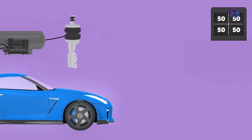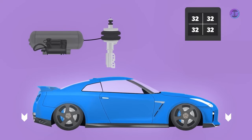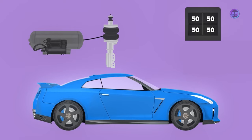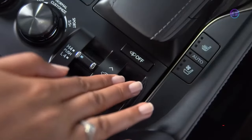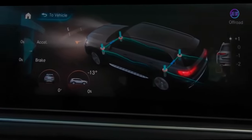The valve block sends compressed air from the storage tank to the air springs. Air can be released from the spring to lower the height of the car and inflated again to increase the height. This can be controlled manually and also automatically by the ECU according to road conditions.